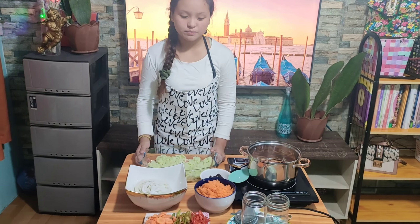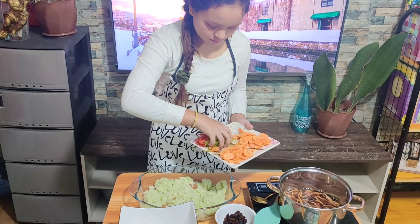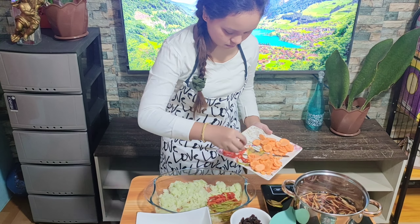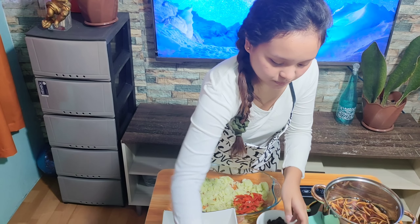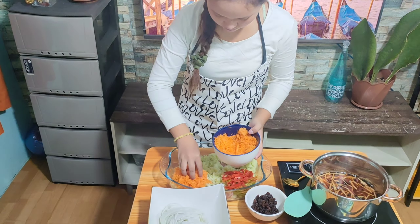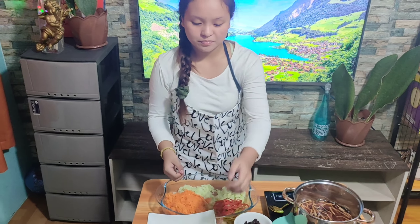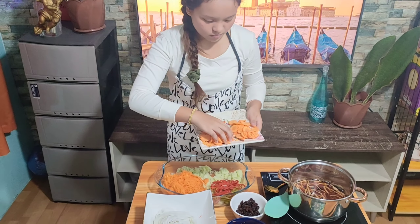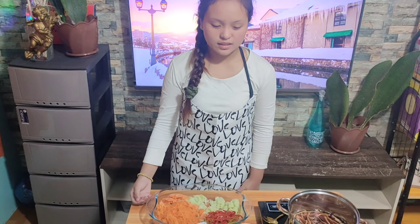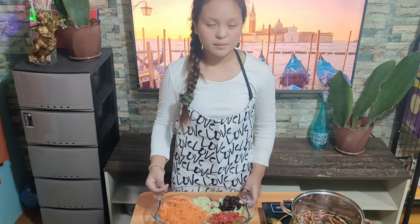Add 1 half small julienned red bell pepper, large peeled shredded carrots, 1/4 cup of raisins, and the prepared brine mixture.